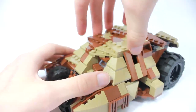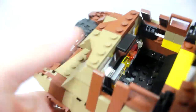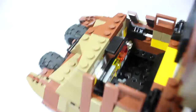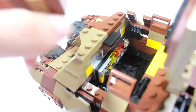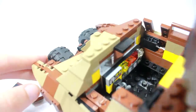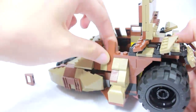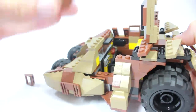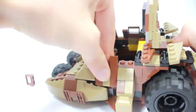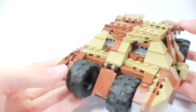The top has nice smooth tile work and features an opening hatch. Inside, you can see a little control panel — a great detail so it's not just blank inside. The hatch closes back up nicely. The front features windshield pieces and the two front wheels. Very cool overall.